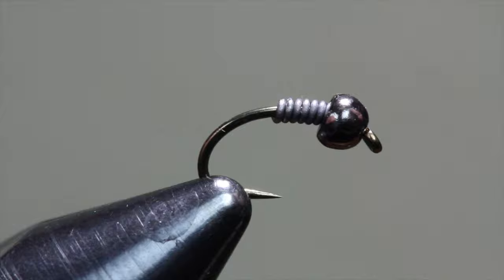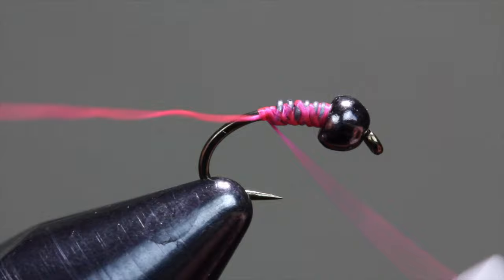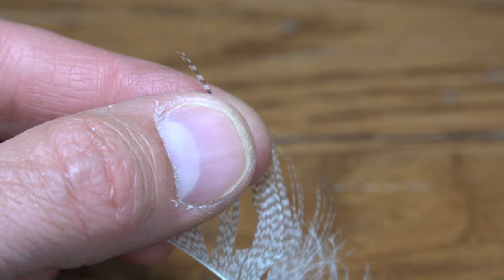Get some thread started on the hook and cover the wire. I'm using a fluorescent pink thread that will show through the end. Mix up your thread colors to vary the ribbing and hotspot effect of your flies.